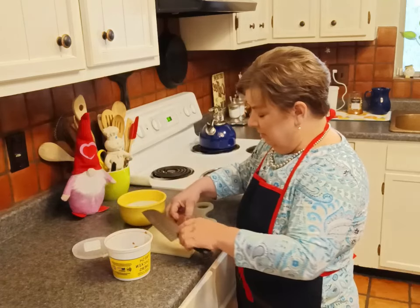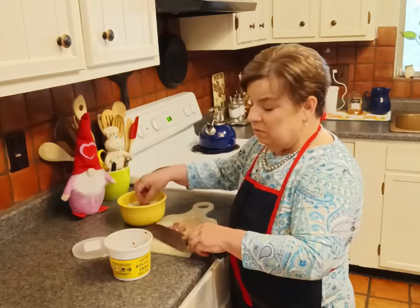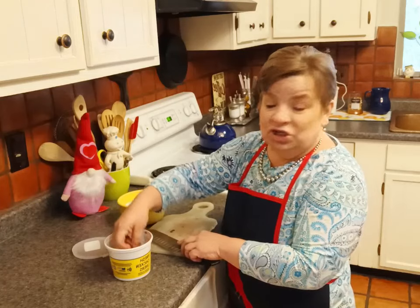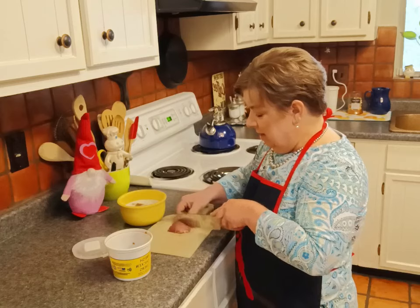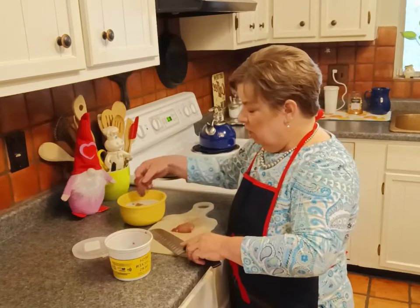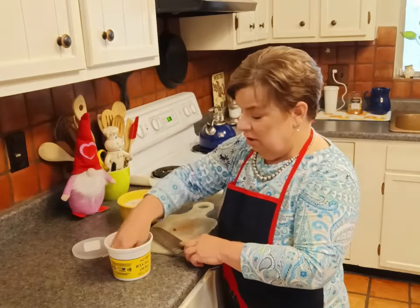This is a delicacy, and one of the things that's still relatively affordable. When I was growing up, this was really affordable — chicken livers, chicken gizzards, and chicken hearts. That was something my mother would make. I guess we just didn't realize what part of the bird we were eating.